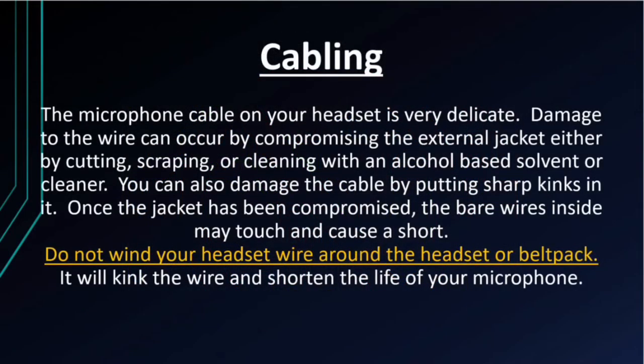The microphone cable on your headset is very delicate and can be damaged easily. Damage to the wire can occur by compromising the external jacket either by cutting, scraping, or cleaning with an alcohol-based solvent or cleaner. You can also damage the cable by putting sharp kinks in it. Once the jacket has been compromised, the bare wires inside may touch and cause a short. Do not wind your headset wire around either the headset or belt pack, as it will kink the wire and shorten the life of your microphone.